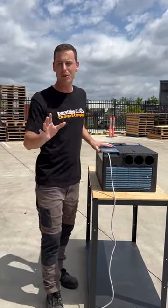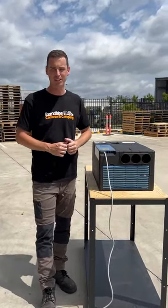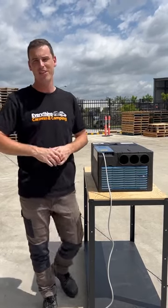It's an awesome unit — 2.4 kilowatts of cooling, 1.7 heating. Great unit. Jump on everythingcaravancamping.com.au and check it out. This week was Scott Hillier.